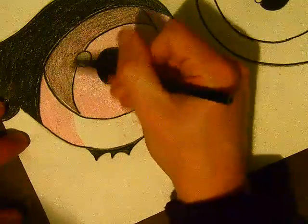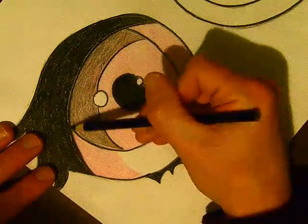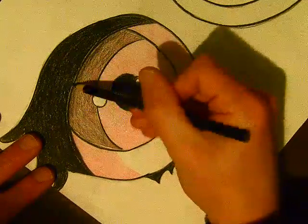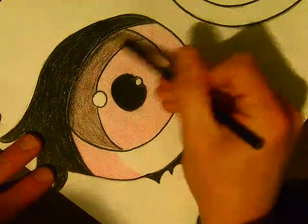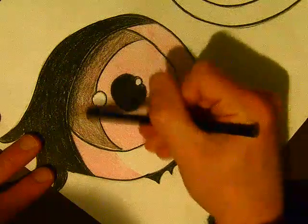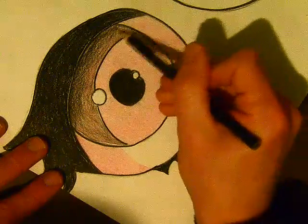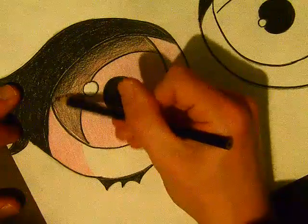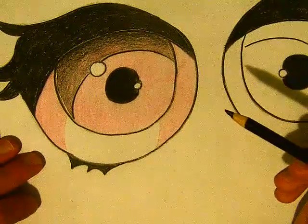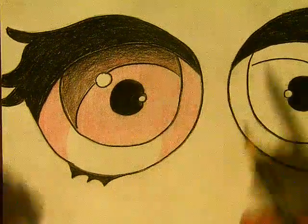Now that this area has a nice solid value, I'm going to angle it — the motion I'm doing with my colored pencil is going along this arc. I'm going to darken the top half just slightly, so it's not as dark as the eyebrow right above it, but I want to go from dark at the top to that lighter value below. It's subtle — not very in-your-face. It's a little bit darker up here and slowly gets lighter, nice and gentle.